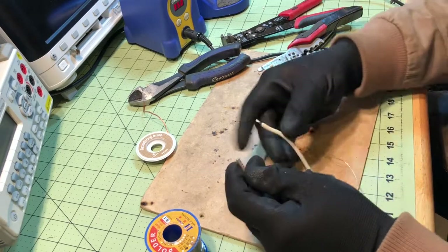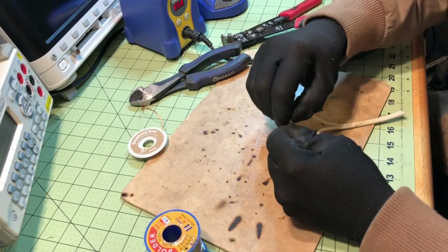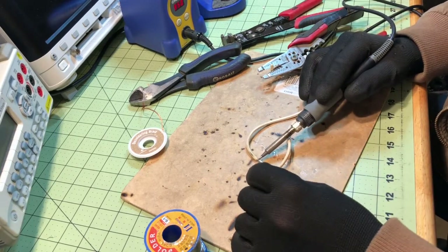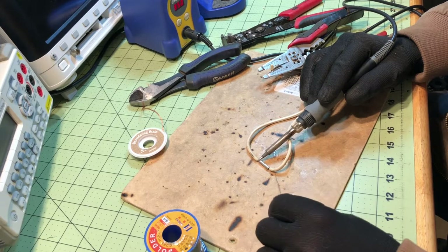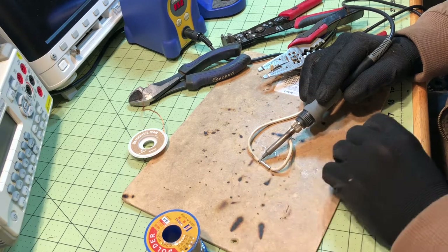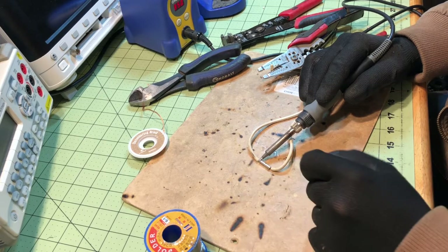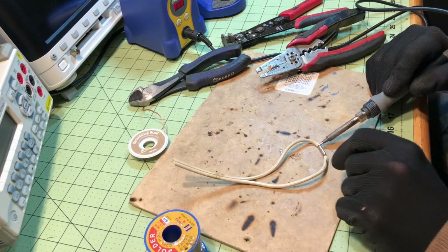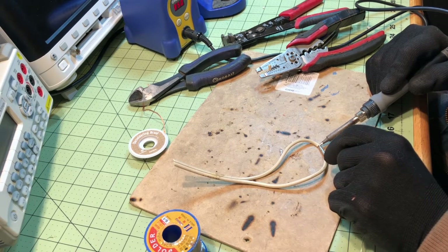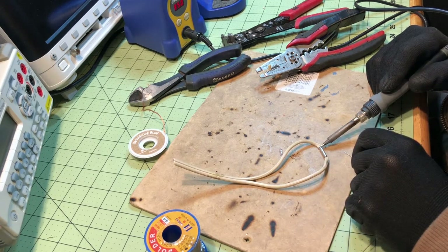I just heat it up, and you're going to see the solder get sucked into that connector as it heats up. One of the things I don't like about it is you're so close to the insulation — you have to hold there for a while, so the insulation will start to kind of melt away. You have to make sure that the solder flows into that connector.